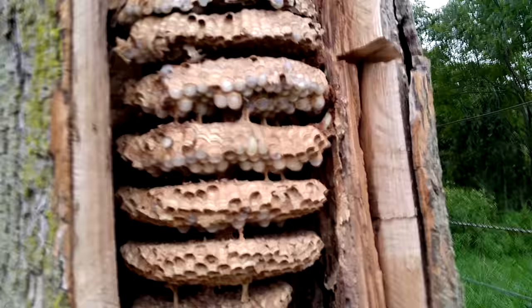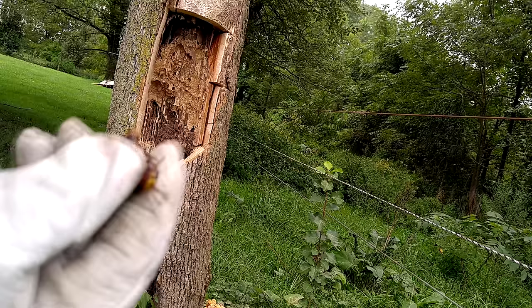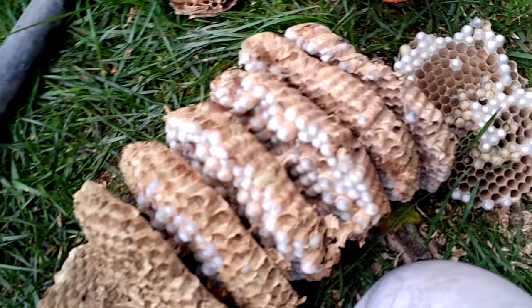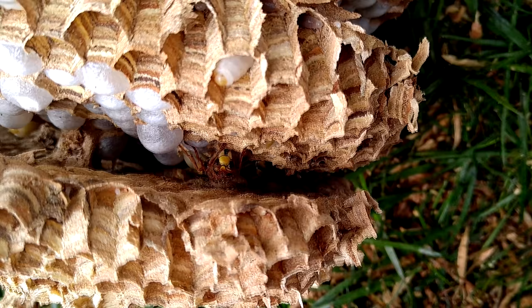Just the last couple shots of getting the length of the comb. Unfortunately I stood right in front of the camera when removing it. This is the queen here — I was able to show her next to the lens. Before I put it in the bin, I want to separate all the comb layers and get out any individual wasps. There are a couple still sitting between the comb layers. I'm trying to get them all vacuumed up so there are none free-ranging within the bucket on my way home.